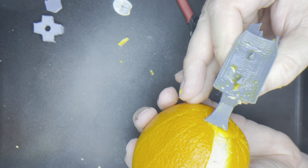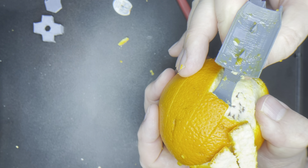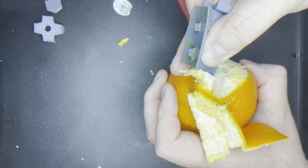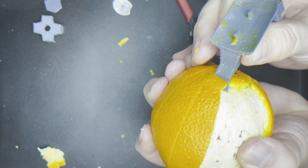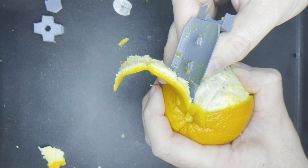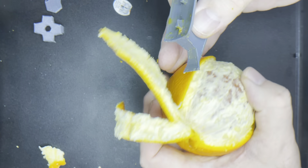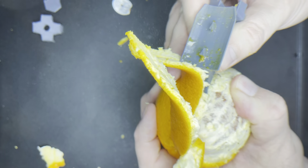I meant to record what kind of orange this is and I don't remember off the top of my head — I will try to find out for the next video. I'm not applying much force at all. I'm just applying the bare minimum I can and letting the shape of the tool do the work.